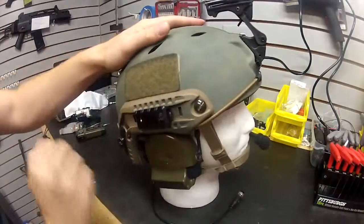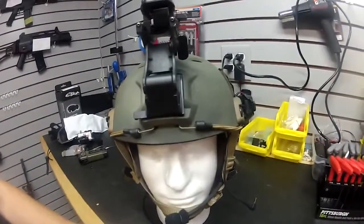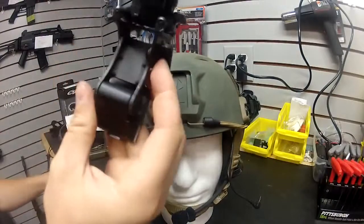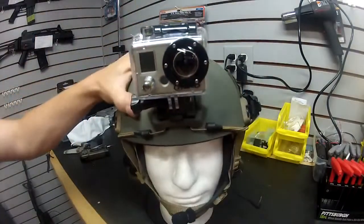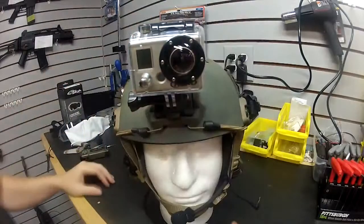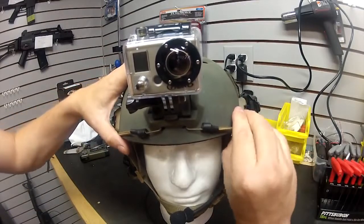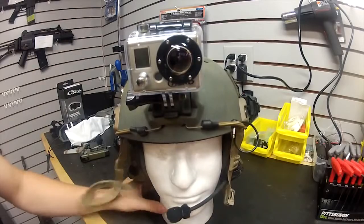The helmet has velcro for name tapes, identification flags, and all that stuff. I've also got a mount here — it's an arm for NVGs, the night vision goggles mount. I got this at a surplus store for about $10 — it's actually a real one. I also have the GoPro mount for this helmet, so the GoPro you're looking at is the one I'm recording this video with. It's got bungee cords to retain it in case it falls off or gets knocked off.